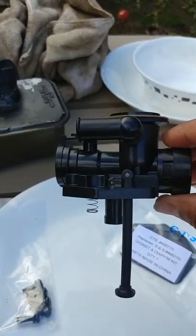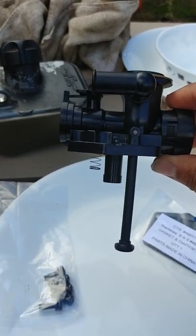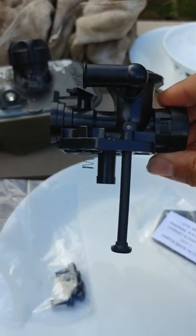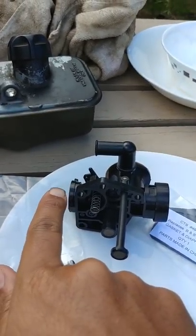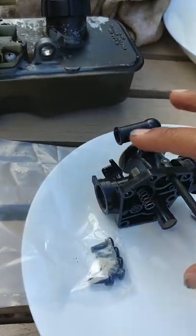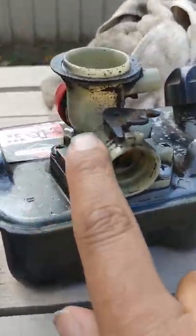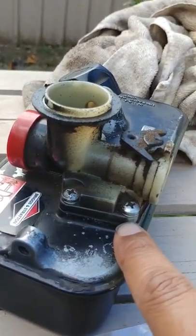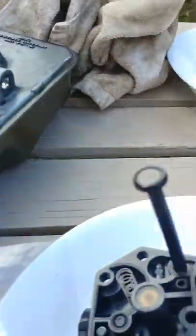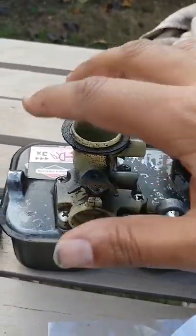It takes the fuel from this hose and pumps it into the secondary bowl - so this does not have a float bowl, but it has a little diaphragm pump. The advantage is that this type of lawnmower engine vibrates a lot and float bowls would wear out. With this system, if the lawnmower is going on hills and inclines, the fuel level stays constant. There are two gaskets - I've been given two gaskets. I'm going to tip the fuel out and open the screws and see what's inside.